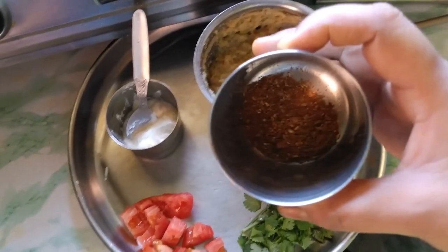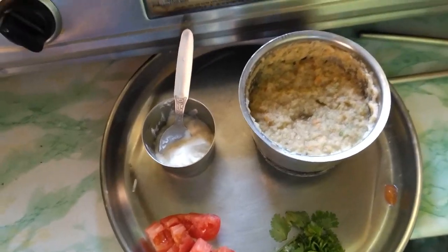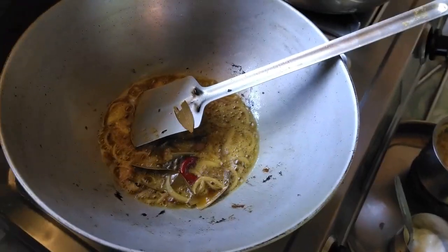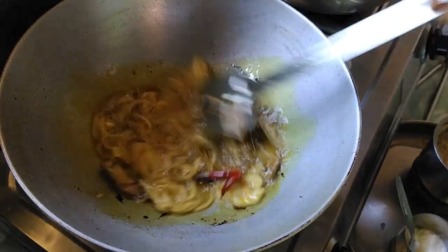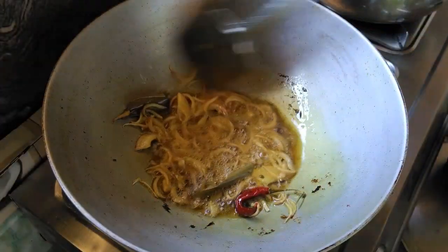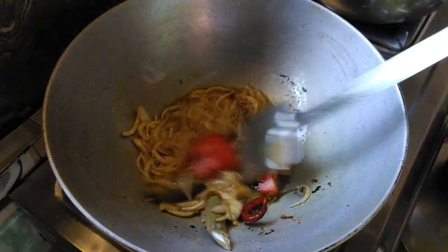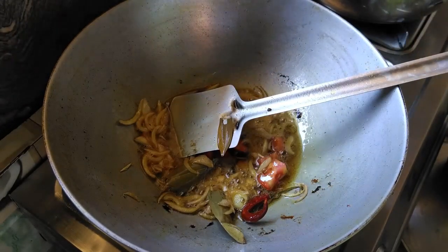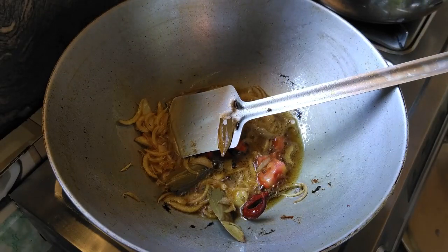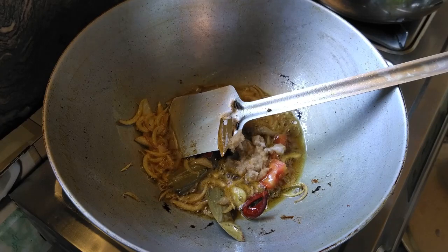This is the recipe for our special dish. I will add a little bit of the recipe. This is the tomato paste, and the tomato paste will be added.